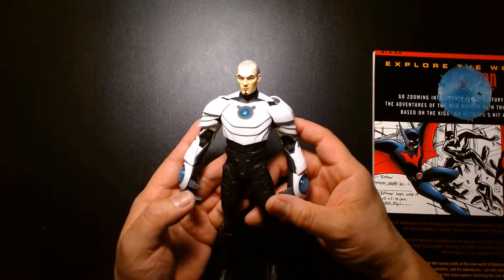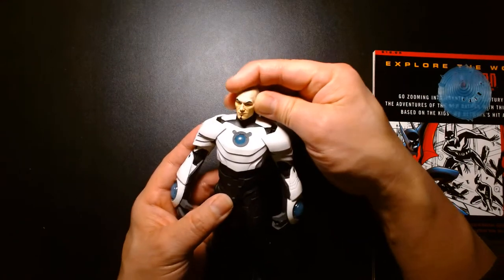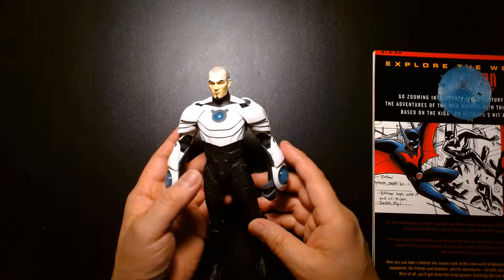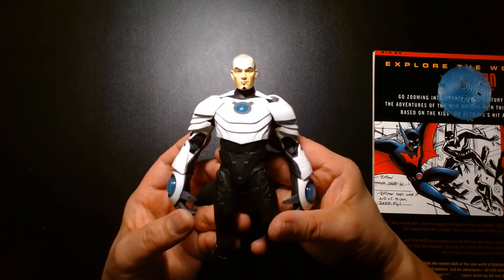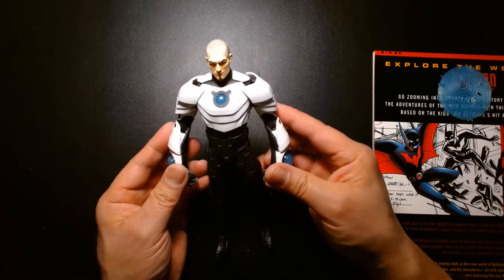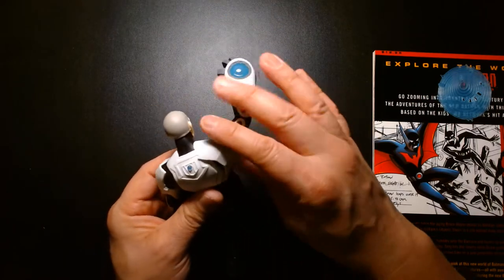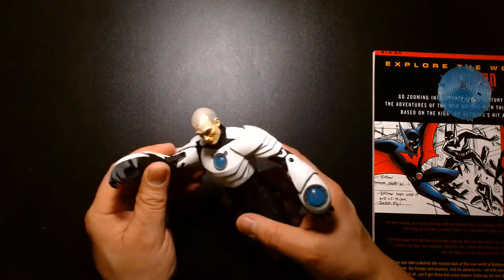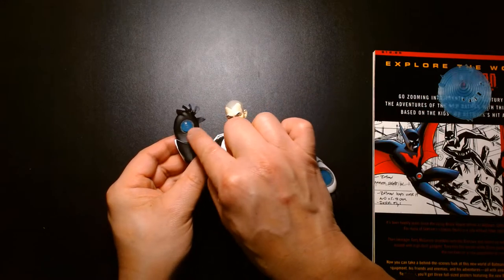Even though I would have loved this figure to have his helmet on, the sculpt they give us for his head is really impressive — it's a nice, realistic look for the character. The cartoon is very exaggerated and stylized, so it's cool to get a realistic portrayal. I still would have preferred the helmet, especially with the look of this costume — it looks so complete, it's just missing the helmet. This figure is so underrated — I've seen it at the store so many times, it was clearanced on Amazon. The armor is really sci-fi looking. I love the really large palms.